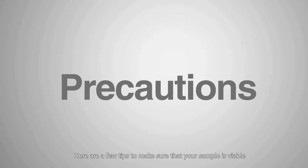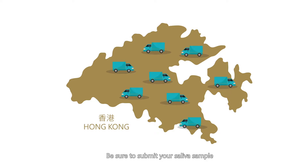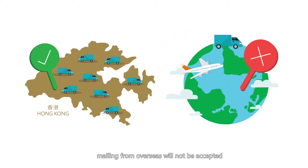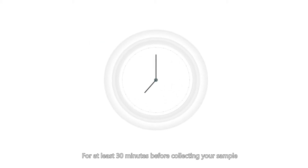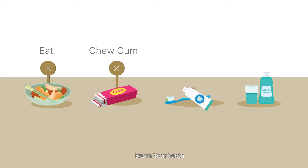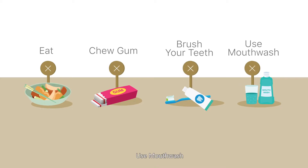Here are a few tips to make sure that your sample is viable. Be sure to submit your saliva sample when you are in Hong Kong — mailing from overseas will not be accepted. For at least 30 minutes before collecting your sample, please do not eat, chew gum, brush your teeth, or use mouthwash.